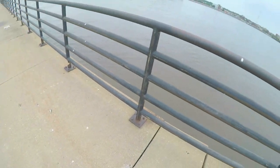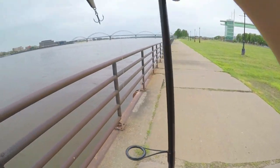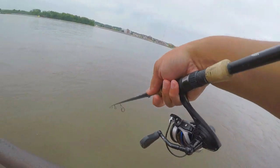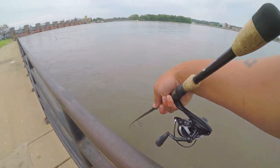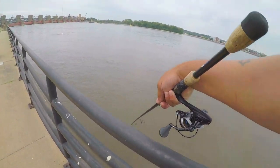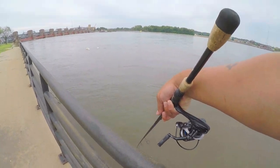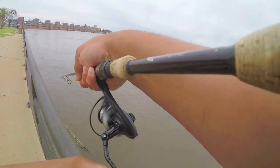Let's see - oh wow, you see him, there's another perch there, get him in. Just imagine doing this all day, fish after fish. There he is - as soon as I said that, he popped off.